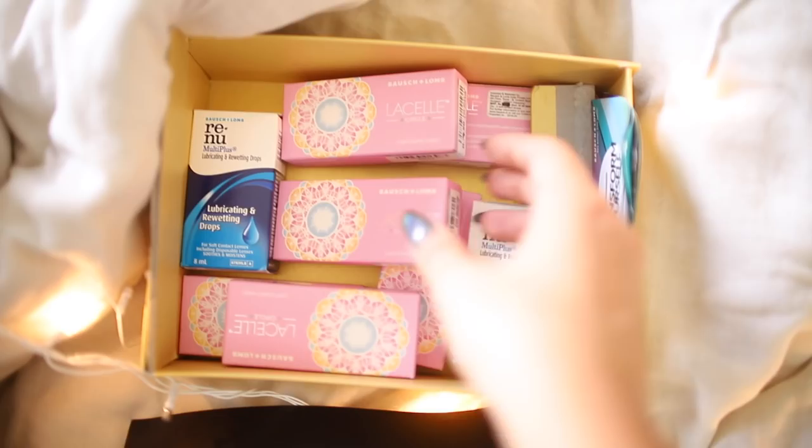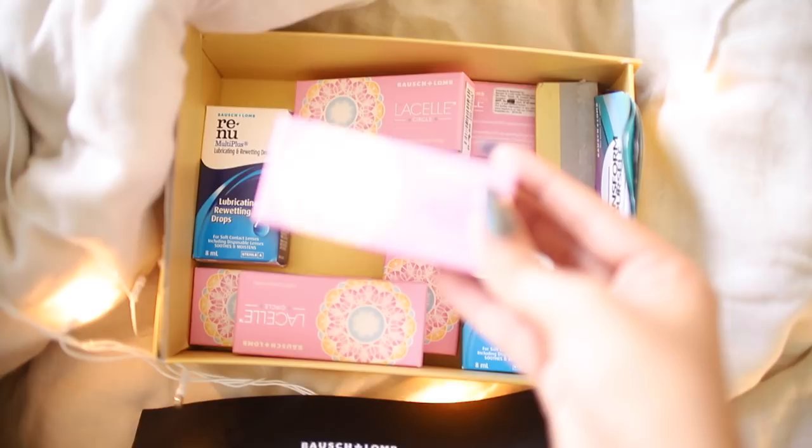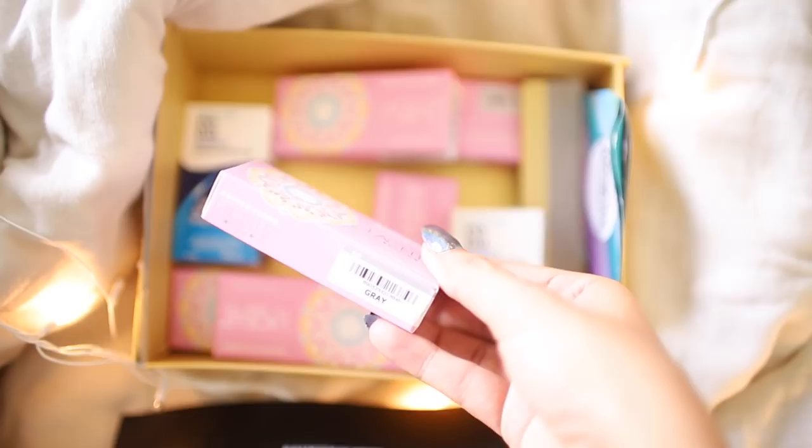I see a card which I think is so sweet. Oh my god, this is so sweet — thank you guys. So these are their LaSalle Circle color contact lenses. I am so excited. If you guys know me, then you know how much I like experimenting with my eye looks and color, but I've never really created looks that are central to the eye color look and I'm so excited to do that using these LaSalle Circle lenses.